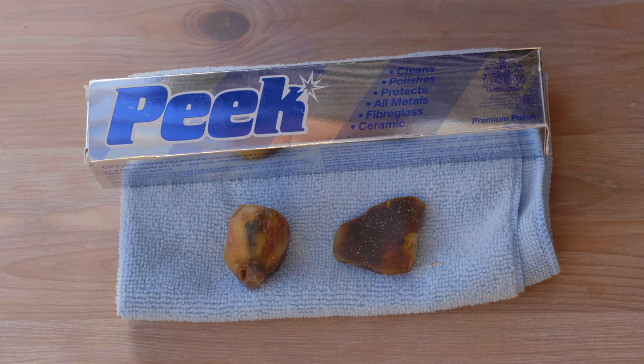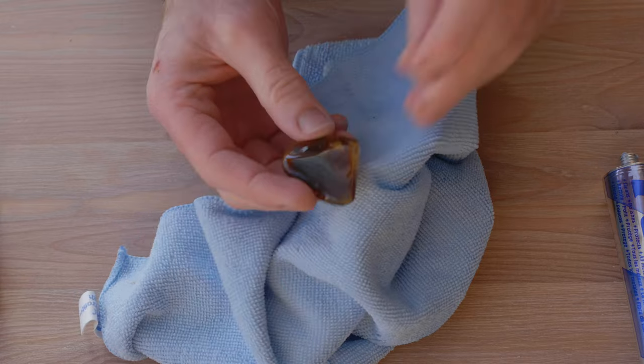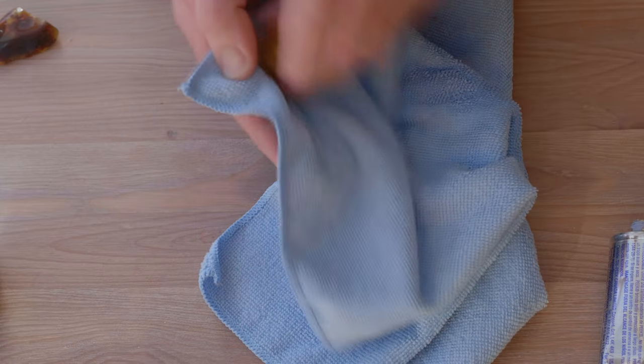Once you are happy with the finish, you can use some polish to bring it up to a fine shine, and then rub with a soft cloth. The results can be great, and it's always exciting to see if your cloudy piece of amber had an insect trapped inside. I haven't had that yet, but I live in hope.